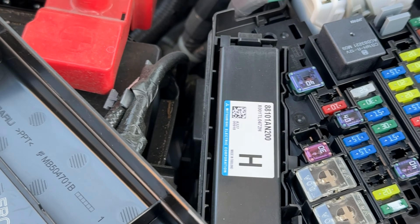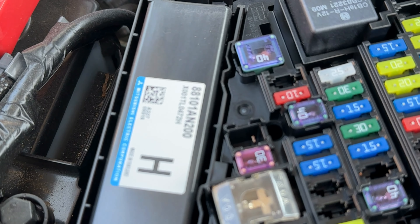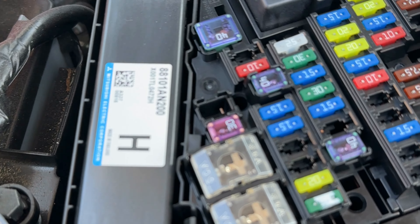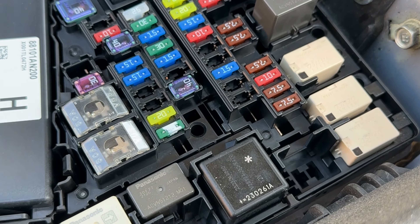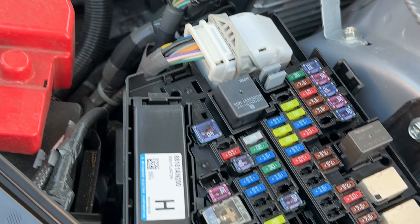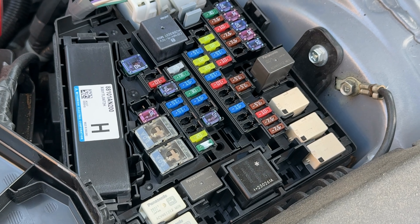Hopefully if you have something that isn't working, you can then pull the fuse, see if the fuse is burnt, and fix it easily and quickly. Make sure you replace like with like — if it's a 7.5 amp, replace it with a 7.5 amp so it's not over- or under-protected. If you have any questions, definitely put them in the comments and I'll try to answer them to the best of my ability. Thank you and have a great day.